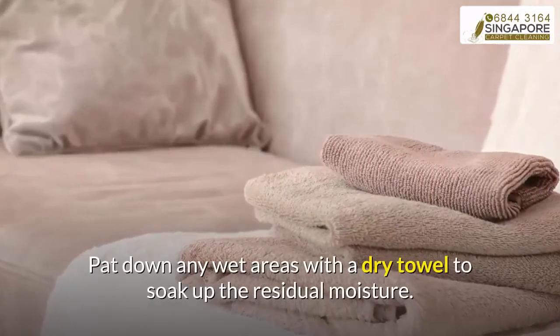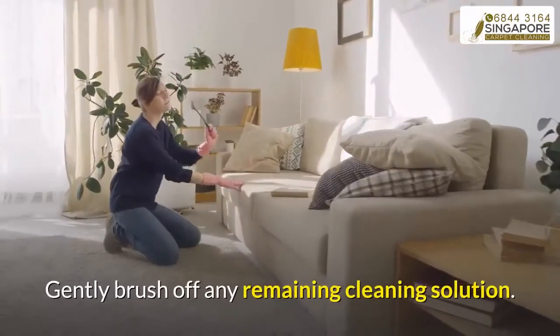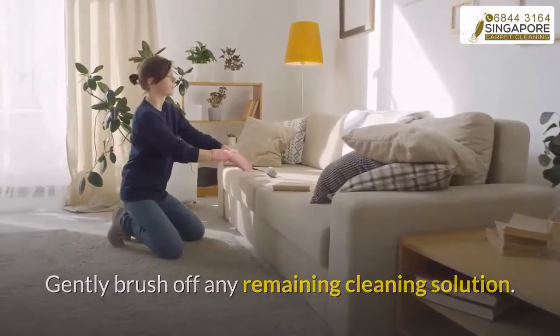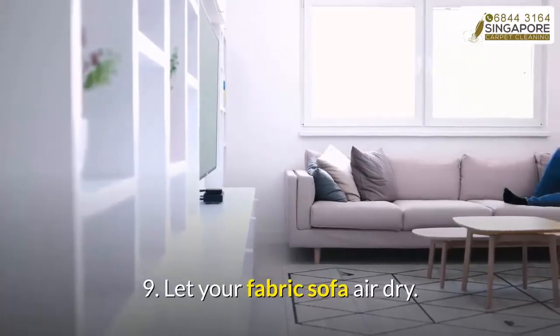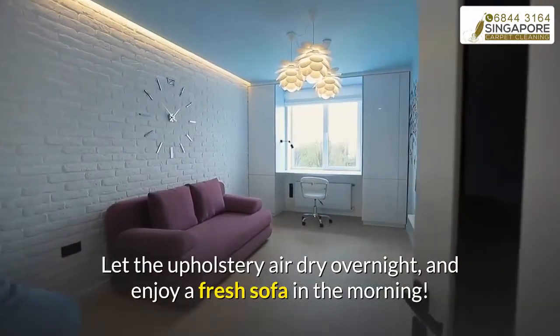Step eight: dry your fabric sofa with a soft towel. Pat down any wet areas with a dry towel to soak up the residual moisture, and gently brush off any remaining cleaning solution. Step nine: let your fabric sofa air dry. Let the upholstery air dry overnight and enjoy a fresh sofa in the morning.